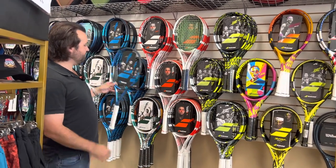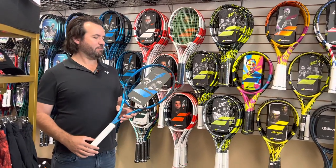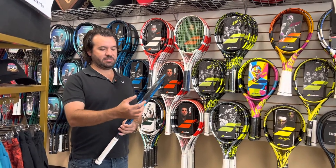I'll start first with the Pure Drive line. The Pure Drive line is known for power. The reason that the Pure Drive is always given more power than other lines in Babolat is the stiffness of the racket.